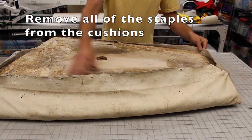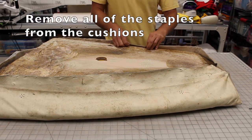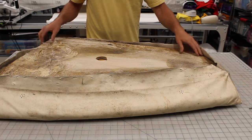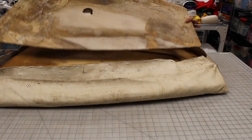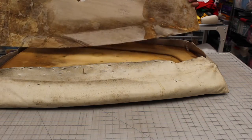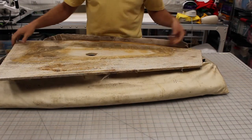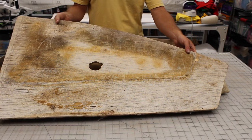We already took all the staples out. There are hundreds and hundreds of staples, because the more staples there are the less chance the vinyl will rip. It had this half-inch piece of plywood that was painted at one point. One of the boards actually completely crumbled when we took it apart, but this one was pretty intact. I used this one to make the stencil for the other two seats.